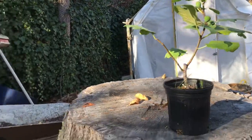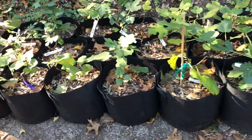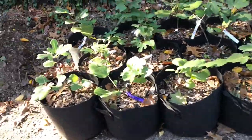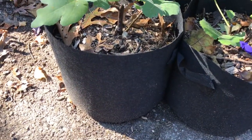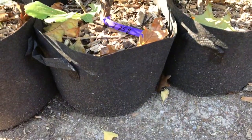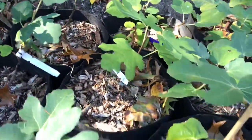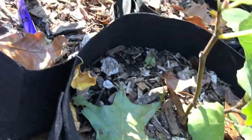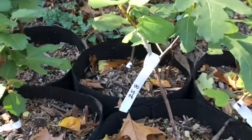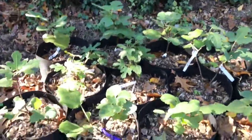...into seven gallons. See all these guys right here — I have about 17 or so. These are all in seven-gallon fabric pots and they're all marked with the variety. And if you notice, they're brown, which means they're ready for the winter.